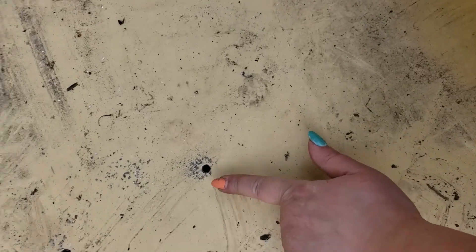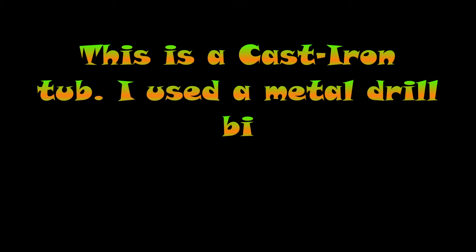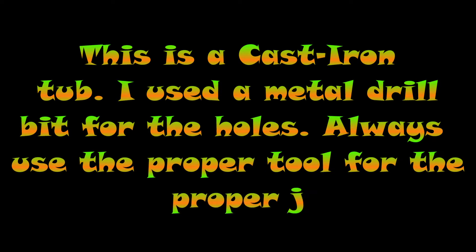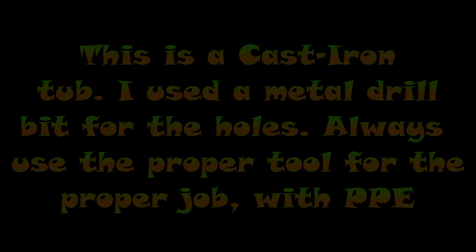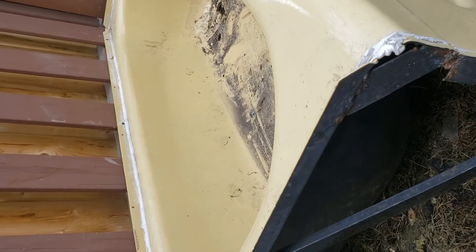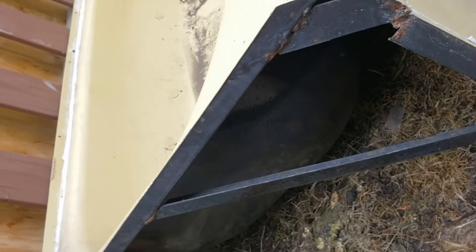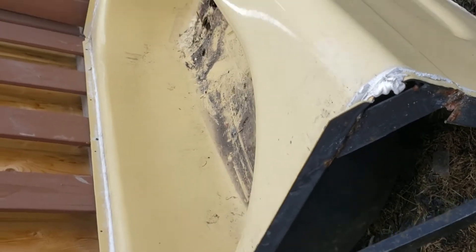I have holes drilled into it just for overflow water. The tub is angled away from the house, so any water that drains through the bottom will go outside of the fence, hopefully away from the house.